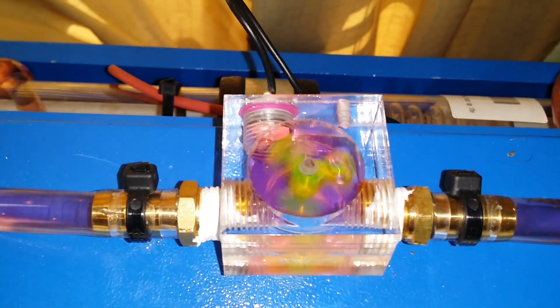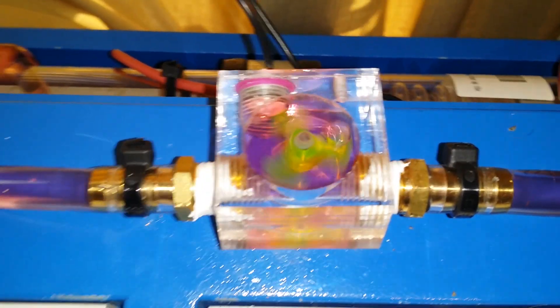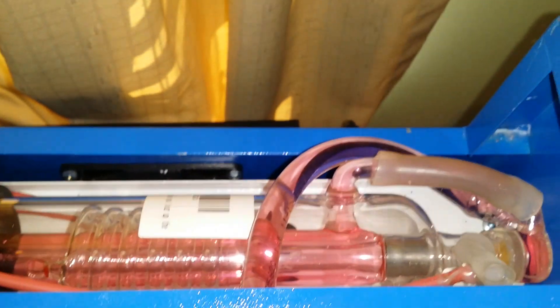We've run through one ice cycle, which is eight minutes. We started out at 26.1 and we are now at 23.1. You can see there's nice flow and it's flowing through the tube properly.